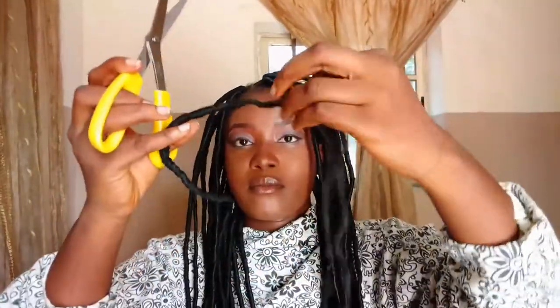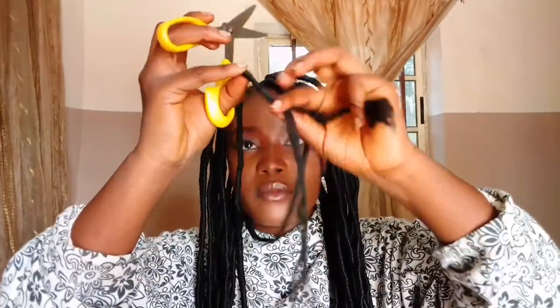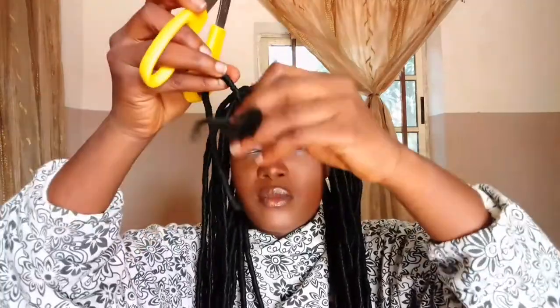Right now I'm just going to go over it with the scissors and cut out the excess part of the hair. This is not going to take up to 5 minutes. Just cut it not too close to where you tied it, and I'll do it for all of the hair.